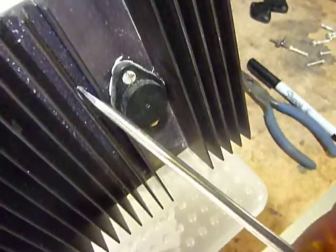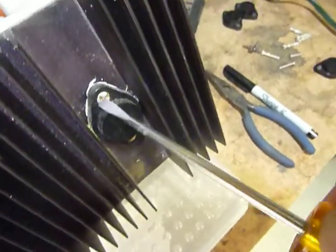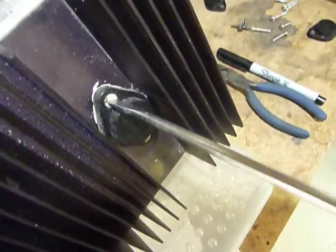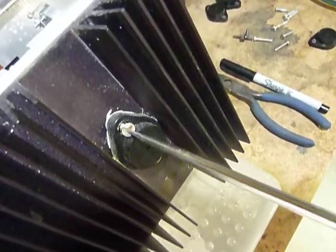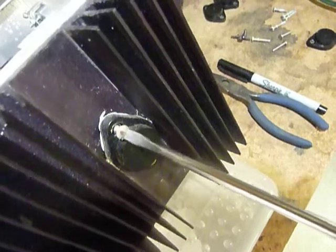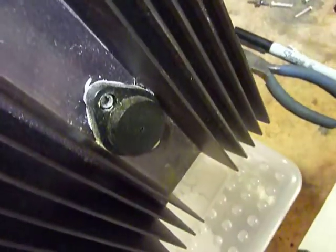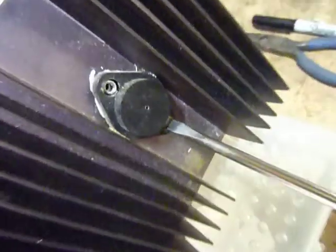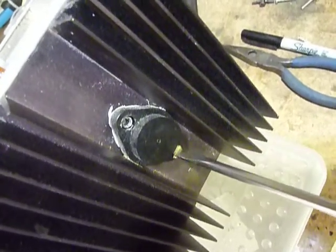I just wanted to show you that, and it's very easy to change them — you just unscrew these screws, pull the cap off, and stick the new ones in there and you're all set to go. This is a really nice power supply. I want to use it for general use on the workbench. It's got an amp meter in the front and a volt meter as well. It also has a control where you can run the voltage up and down.